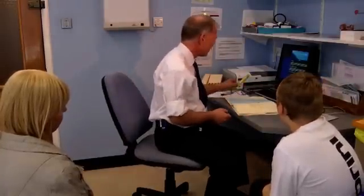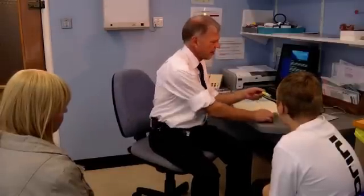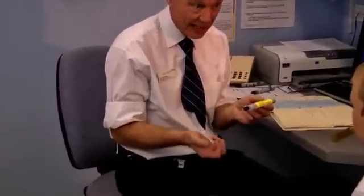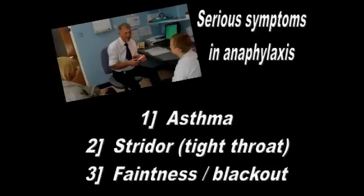I'm going to explain to you how to use the EpiPen. Now this is a real EpiPen and it contains adrenaline. What we're going to show you is how you would inject it into the muscle in your leg to help you. The good news about the adrenaline is it helps all three of the serious things that can happen in a bad anaphylactic reaction. The first of those things is asthma, where you get very tight breathing.